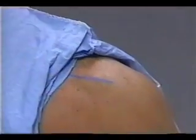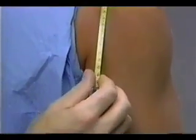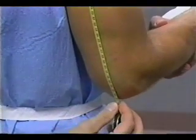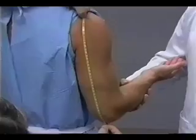The zero end of a steel measuring tape is held on this mark. The tape is extended down the midline on the posterior surface of the arm to the tip of the olecranon process at the elbow. The distance between the mark at the acromion and the tip of the olecranon is divided by two.